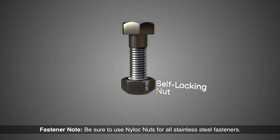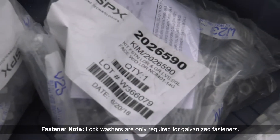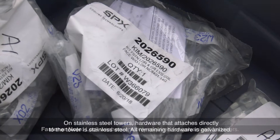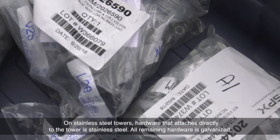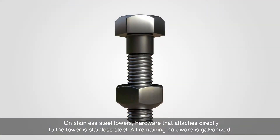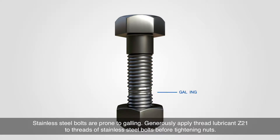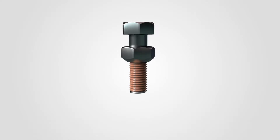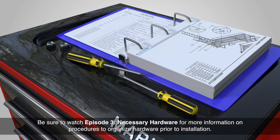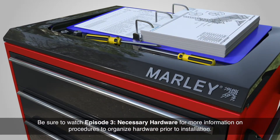Be sure to use nylock nuts for all stainless steel fasteners. Lock washers are only required for galvanized fasteners. On stainless steel towers, hardware that attaches directly to the tower is also stainless steel. All remaining hardware is galvanized. Stainless steel bolts are prone to galling — generously apply thread lubricant Z21 to the threads of stainless steel bolts before tightening nuts. Be sure to watch Episode 3, Necessary Hardware, for more information on procedures to organize hardware prior to installation.